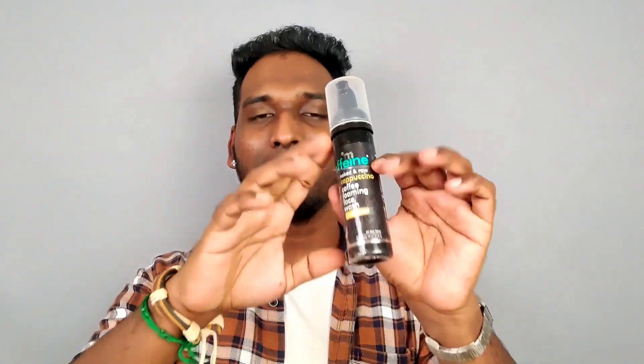One final conclusion: if you have oily skin and acne, you can try this face wash. If you are looking for the best face wash for your face, go for it!